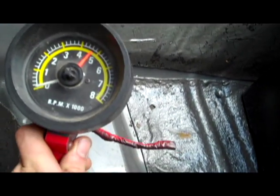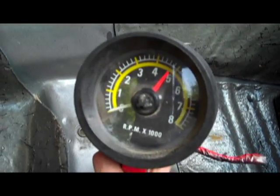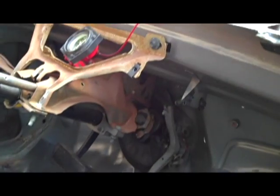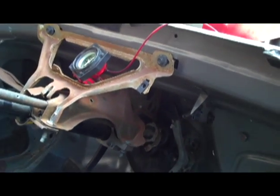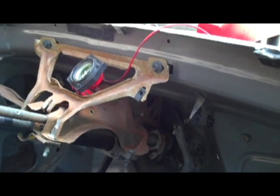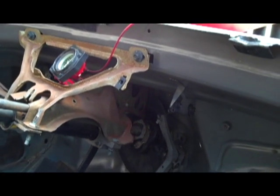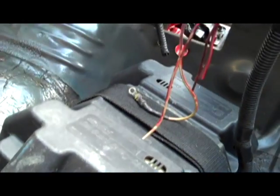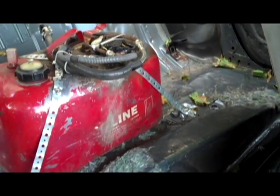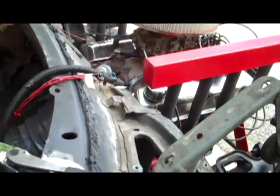I'm also moving the tachometer from my pulling tractor into this car so I can see what kind of RPMs I'm pulling, as well as an oil pressure indicator gauge, both mounted in the inside dash area. I already have the battery in and the gas tank already mounted, so it's just going to be a matter of hooking all these components up and seeing if this thing will fire up.